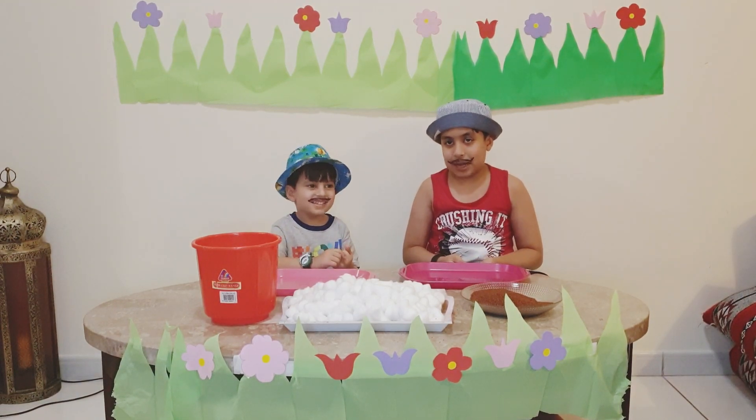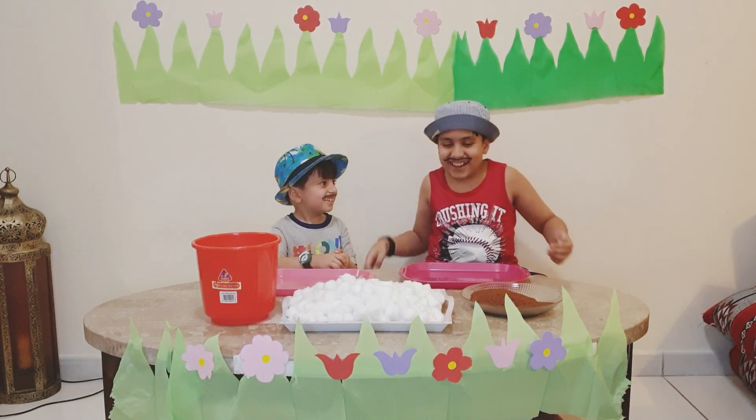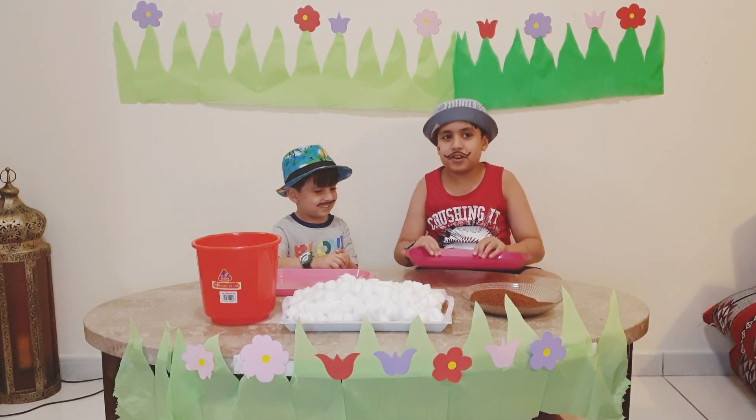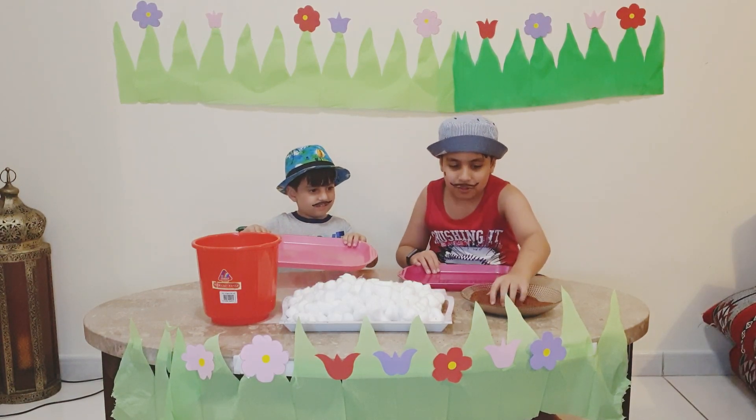So today we will be doing some planting. Okay, what you will need for this very, very simple crop is some cress seeds.